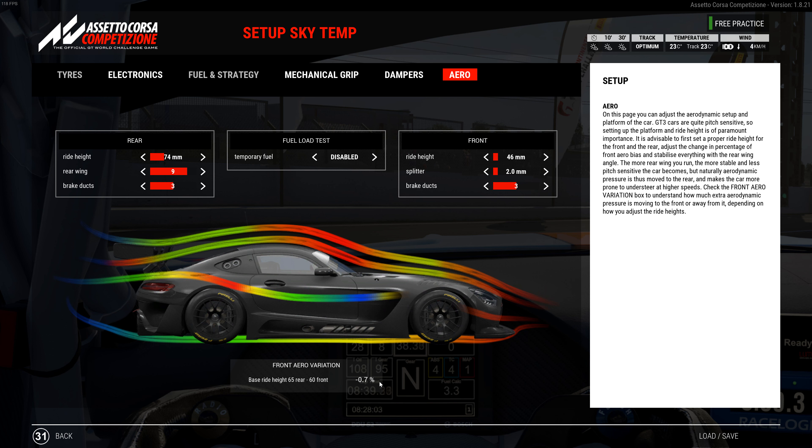Aero: 46 front, 74 rear, with a 9 wing, 2 splitter, and 3 on each brake duct. Front aero variation is negative 0.7. I tried lower in the front, more in the rear, more wing — I've been all over the place trying different combinations. This is the best combination. With the sway bar, I'd take it off if it over-rotates. On the rear ride height, I would not change the front because it's too drastic.